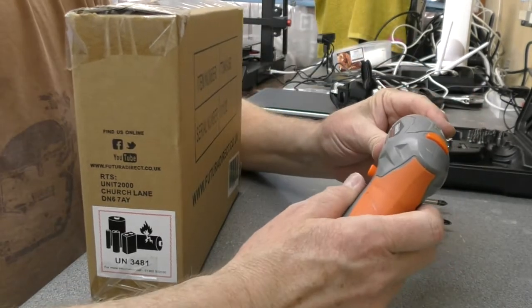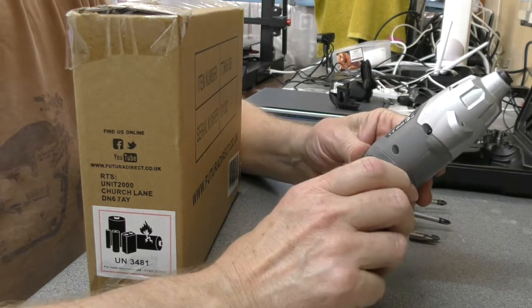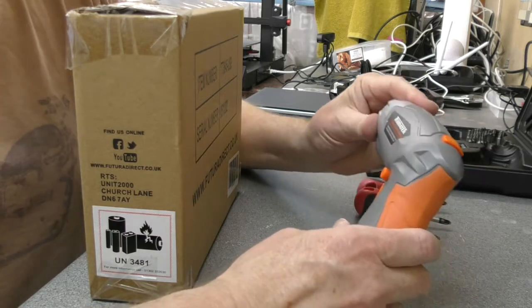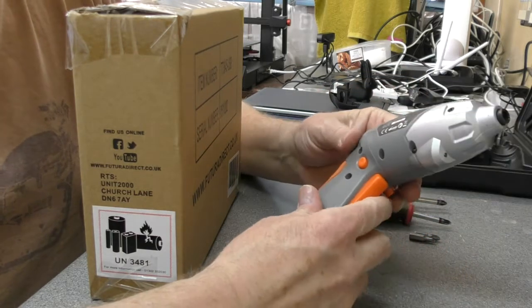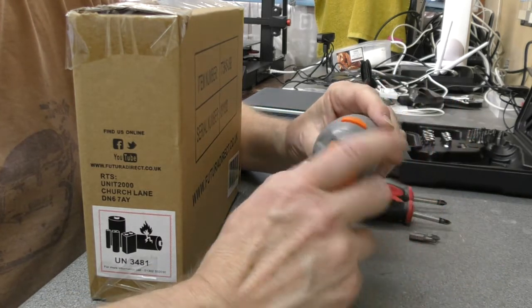We are going to look at a Terratech 3.6V lithium cordless screwdriver from Amazon. It is only £19.99 on Amazon at the moment and I have seen the exact same model for up to £30 on eBay for some reason.